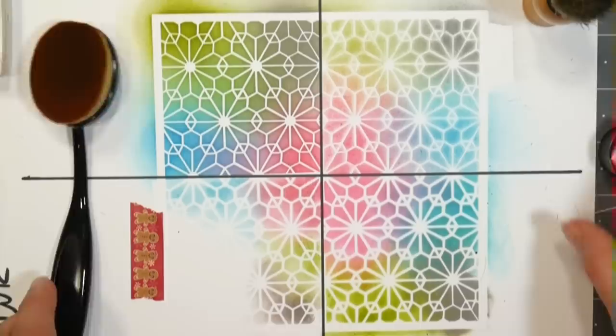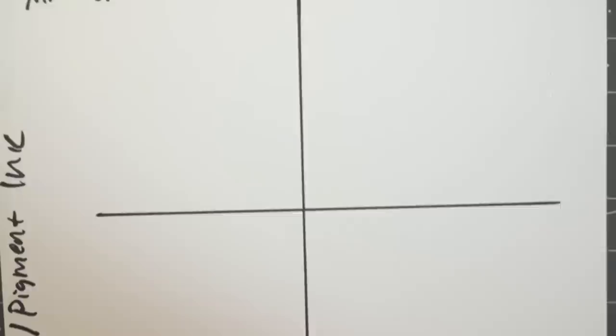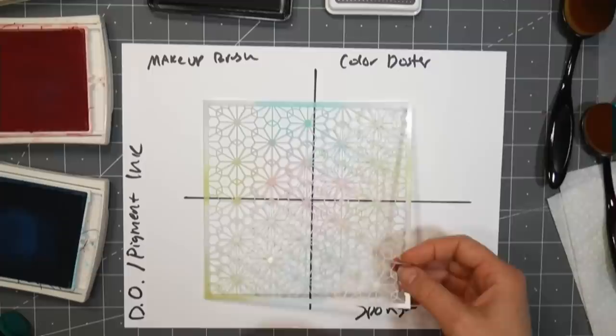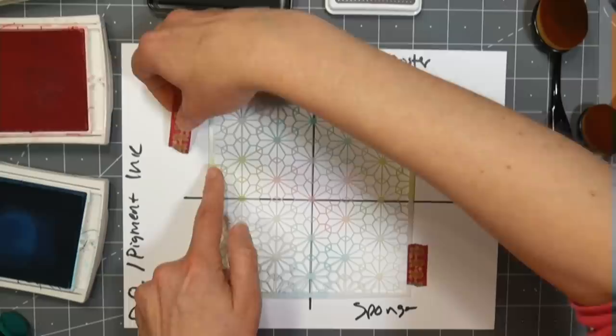Now I'm going to do it again with Distress Oxide inks. You can stick around or skip to the end - that's totally fine. You've been watching 12 minutes already! Let's set up here - tape this down and grab the other ink pads.